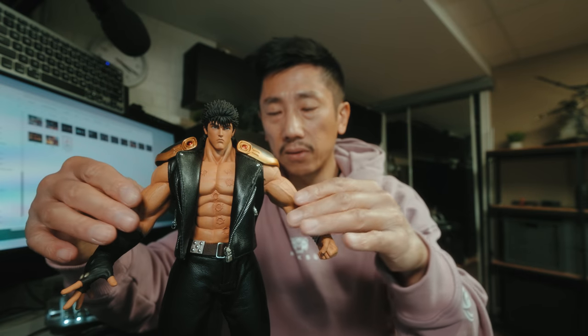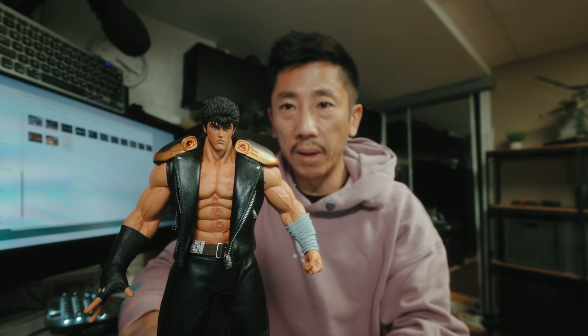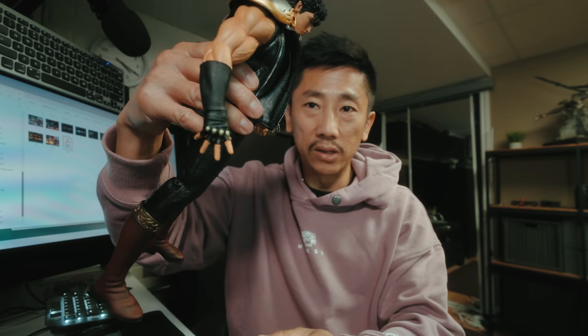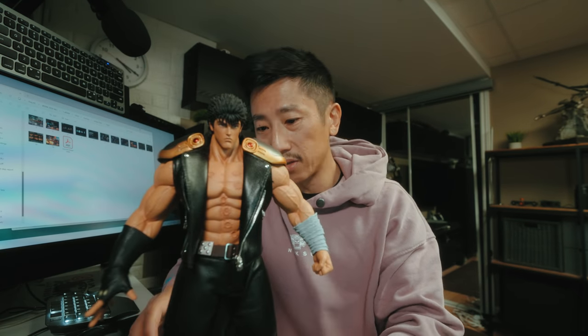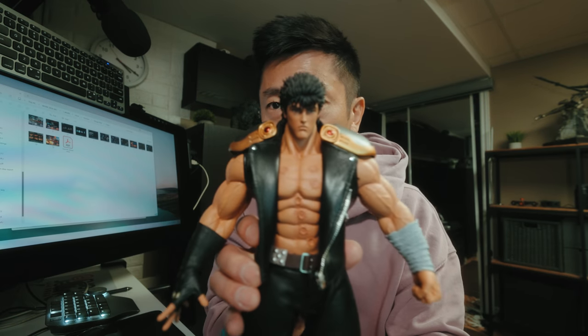I haven't posed him like this — I prefer a basic pose, to be honest. I'm not into those jumpy drop-kicky kind of poses. I just like to have a tough guy pose, like just him standing there. But what do you guys think of this figure?